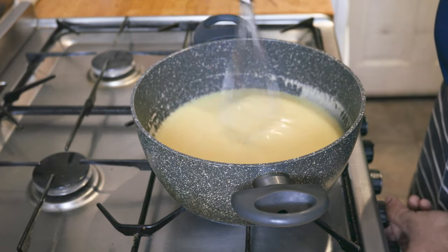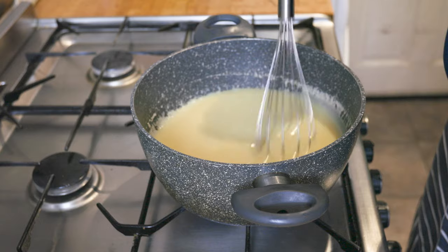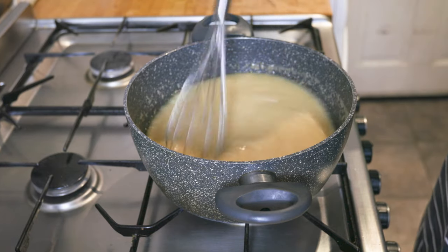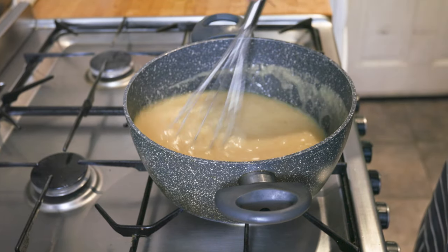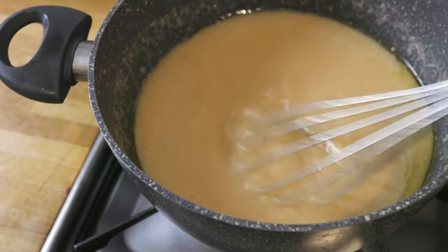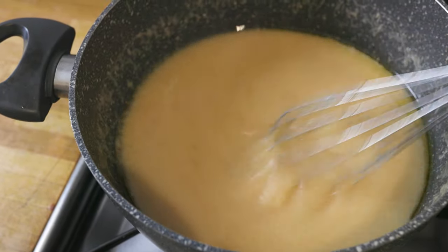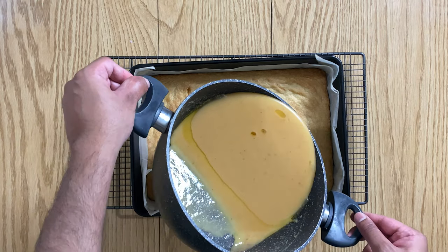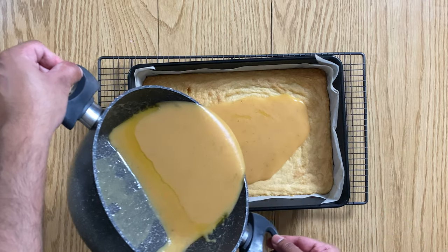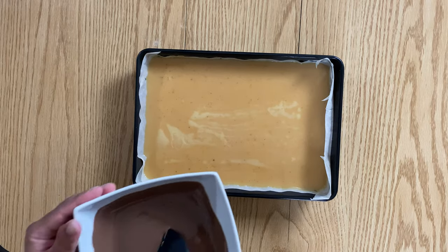Once the sugar dissolves, bring up the heat and continue to whisk until the mixture becomes golden in colour. Make sure not to stop, otherwise the bottom will start burning and you will end up with slightly bitter lumps in your caramel filling. Then pour the caramel mixture onto the shortbread base and set aside to cool and set in the refrigerator for about one to two hours.